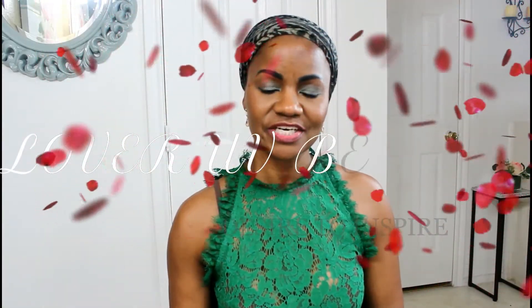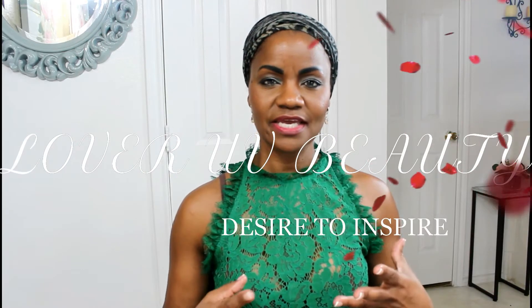Hello my fellow lovers of beauty. I am back with another quick wig share. I have been looking for a shortcut, a pixie cut, and I found a cute pixie wig on samsbeauty.com and it looks basic.